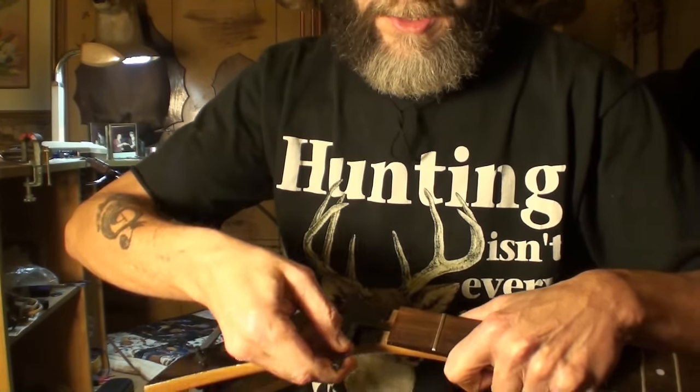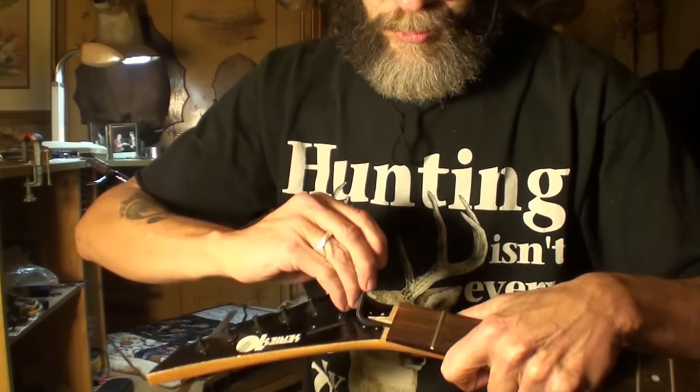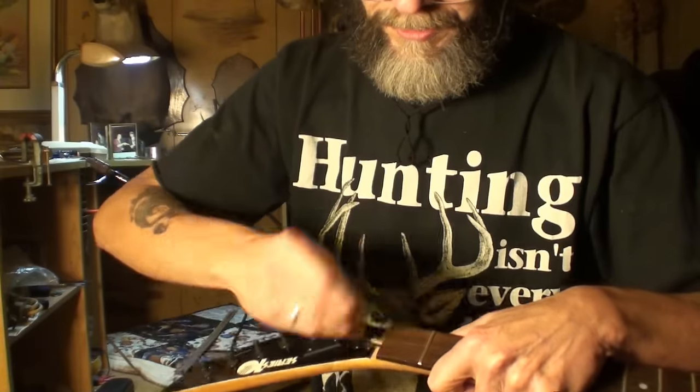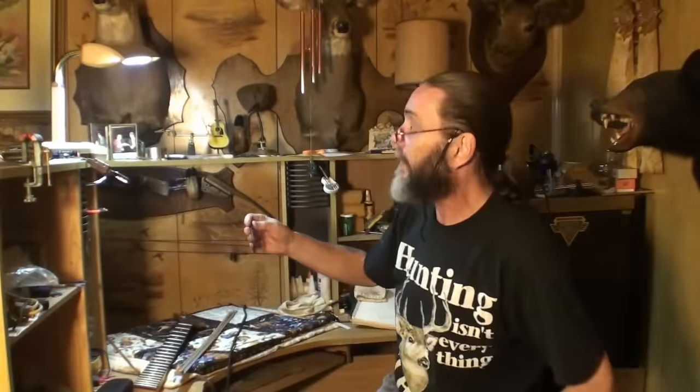If you're tightening it and it starts getting really hard to turn, then you might want to start to worry a little bit. Chances are it's not going to break unless you really go forcing relief into it. Put a little drop of three-in-one oil on it too — I always do that, especially if it's an old guitar that hasn't been worked on for a long time.